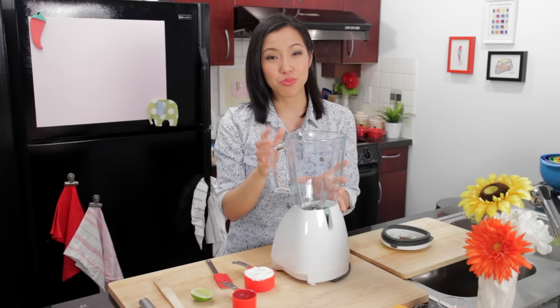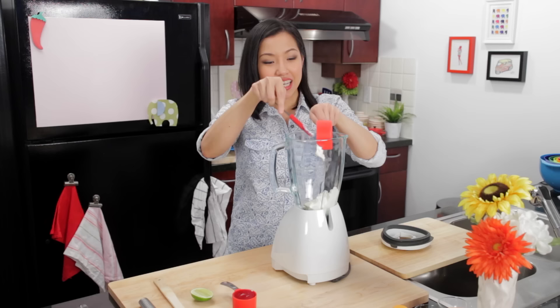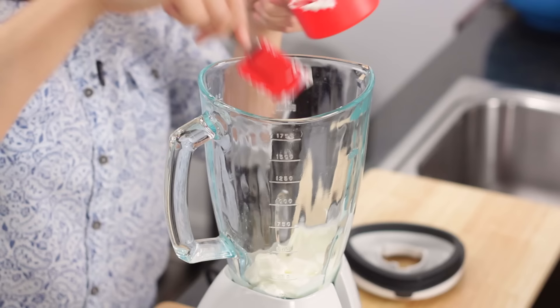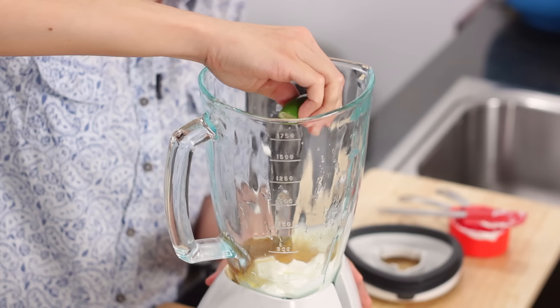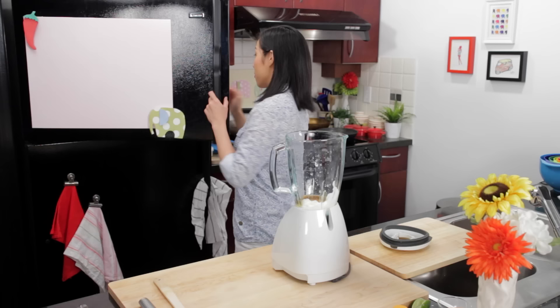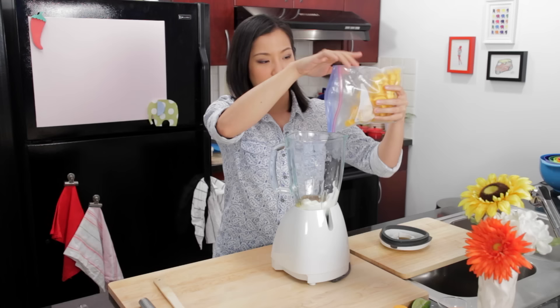For this you need a good blender — not a stick blender or a small magic bullet blender. You want a powerful blender; if you've got a Vitamix or something like that, that's perfect. Make sure you add the yogurt first. If you add the mango first the blade would just spin because there's a lot of space, so you want the yogurt at the bottom so the blade won't get stuck. I'm going to add my honey — see how it slides out of my measuring cup quite easily; that's because I oiled my cup. And now just a little squeeze of lime juice.